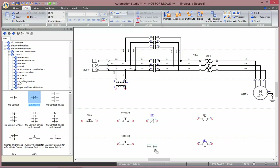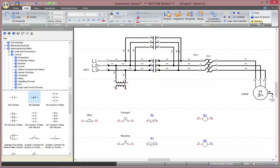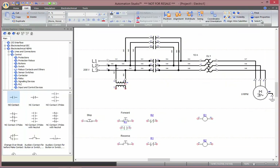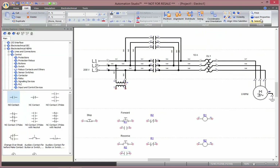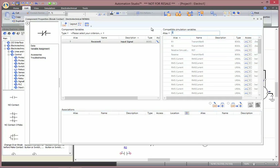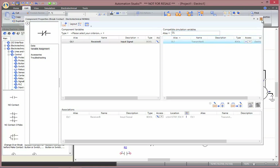I need another contactor, normally closed here. I am going to link with R1. I need some normally closed ones to keep the signal on — I am going to link this one with R1, and this one with R2. I will need a final normally closed contact to be connected with our overload protection, so I am going to filter with OL and double-click, and my contact is there.